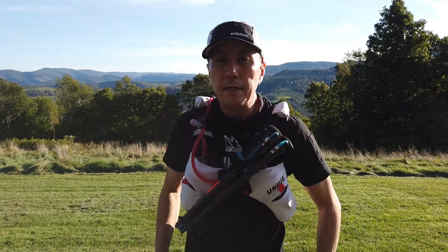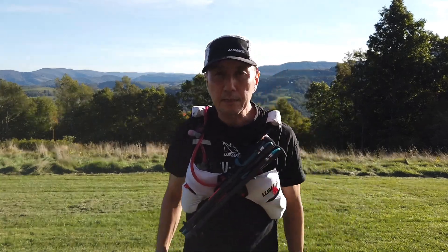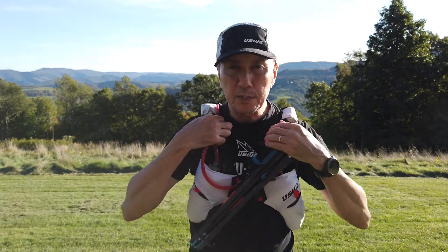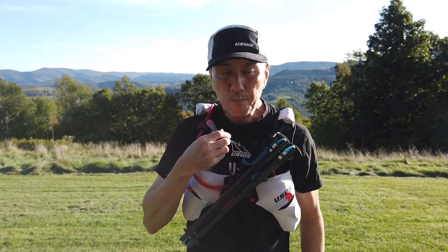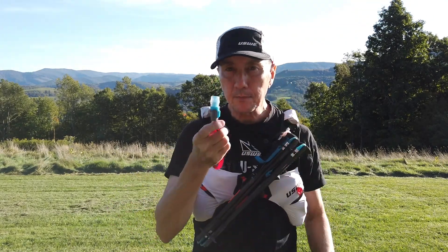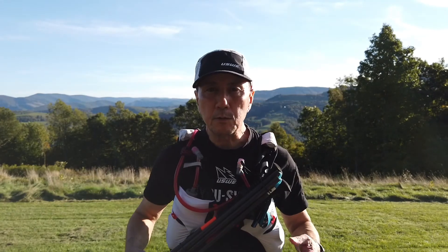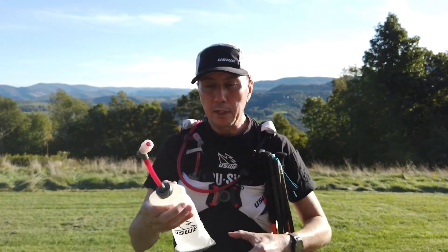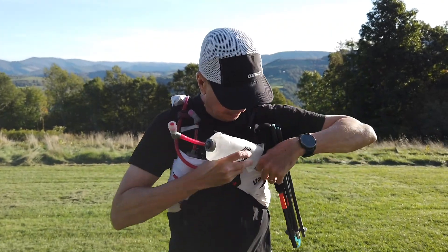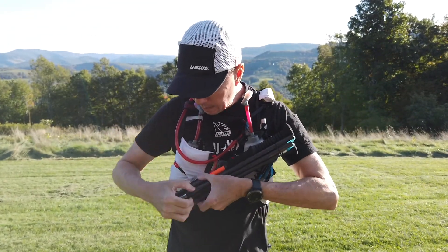With poles stowed, you might think it's hard to access the bottles — but you don't need to remove the bottles when drinking; just grab and drink. The back hose is still accessible too. At an aid station, I typically release the bottom retention strap, pull out the bottle, get it refilled, pop it back in, return the pole to its secured position, and you're on your way.